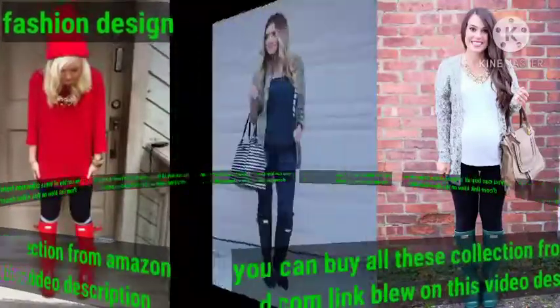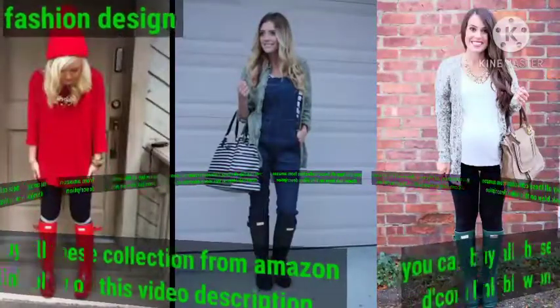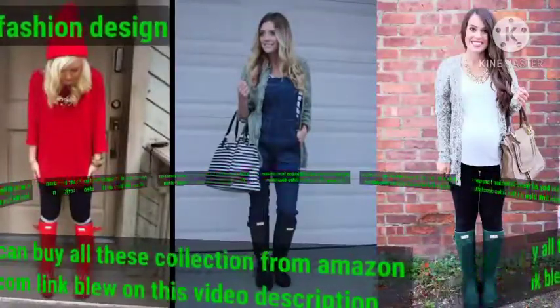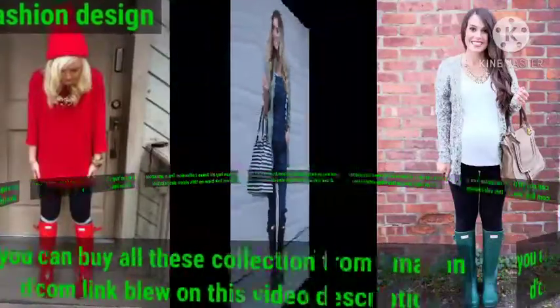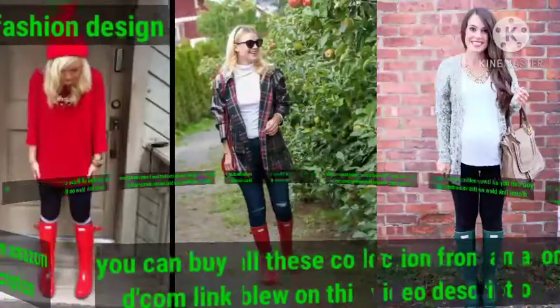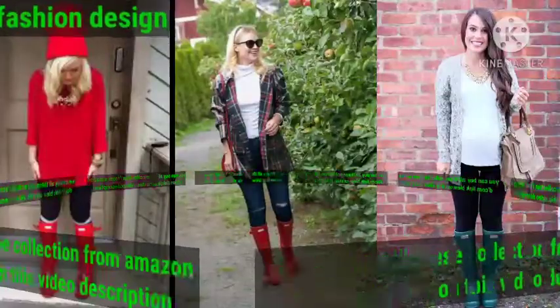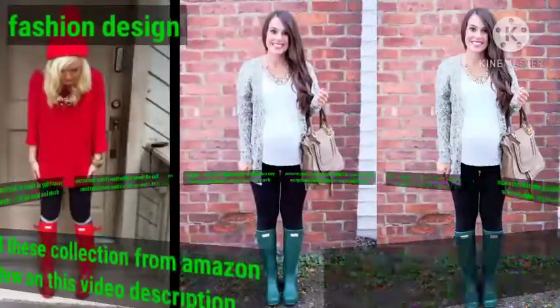Dear friend, due to your kindness I have many subscribers, but I need more. Please get your friends to subscribe to my channel and share my videos with them. I have a best friend collection and you can get ideas from it — different colors, beautiful styles, unique colors, and a unique collection of Hunter boot designs.